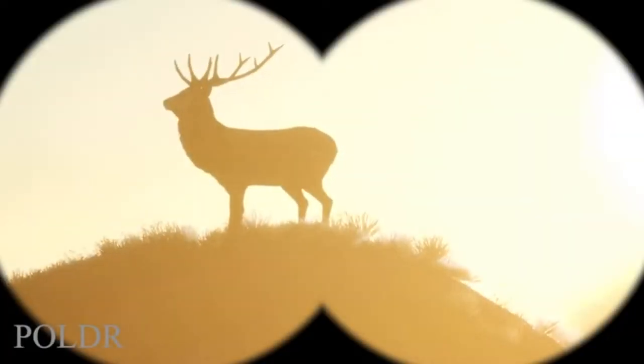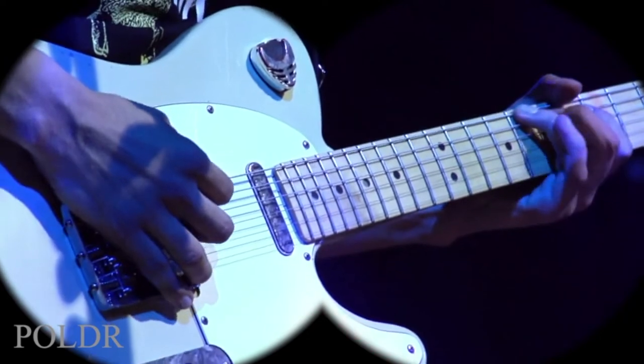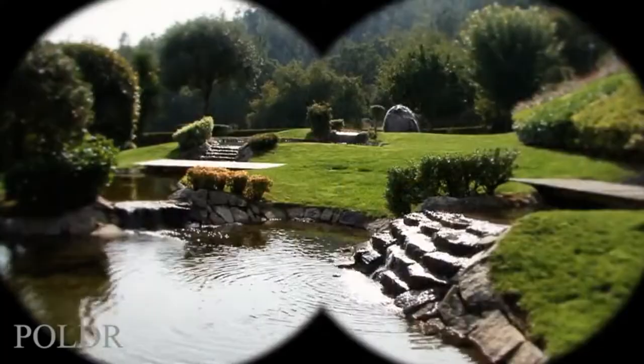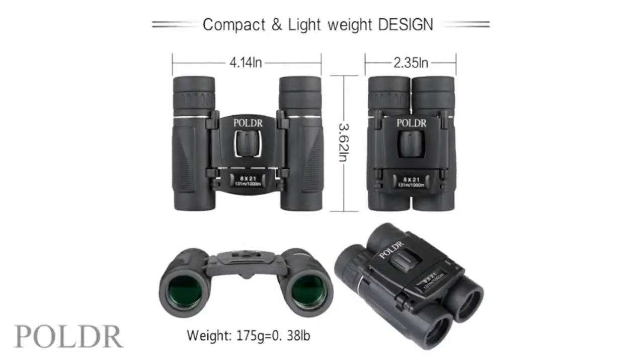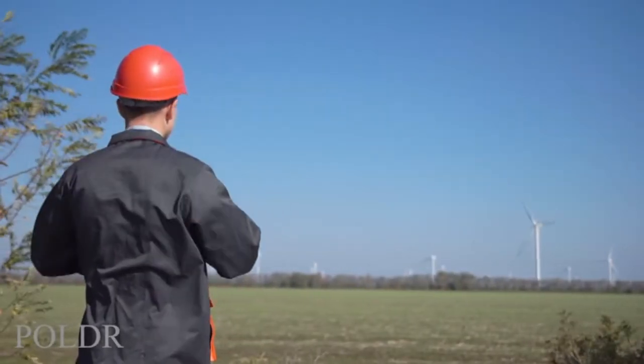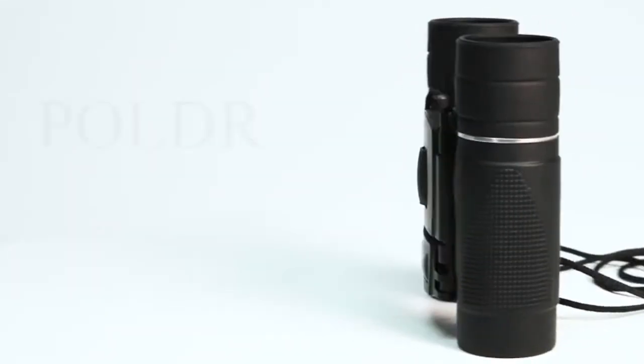They're great for nature, camping, sightseeing, bird watching, concerts, boating, sports, hunting and so much more. The compact lightweight size makes them ideal to carry anywhere. If you're looking for binoculars, look no further than this set from Poldar.